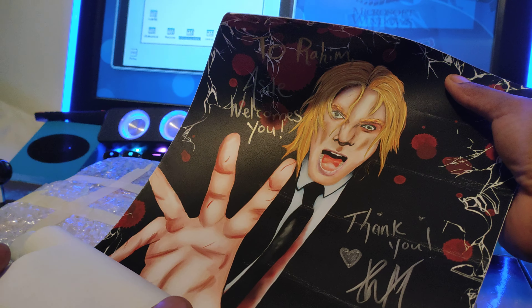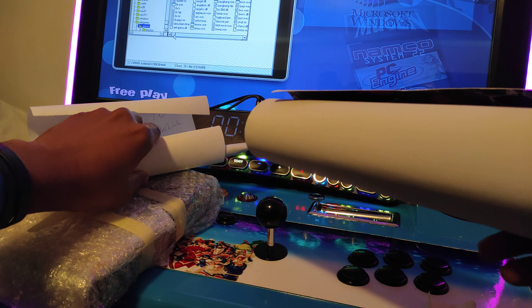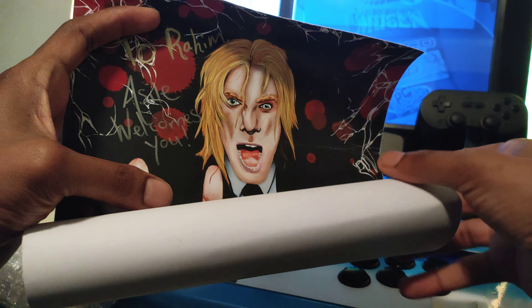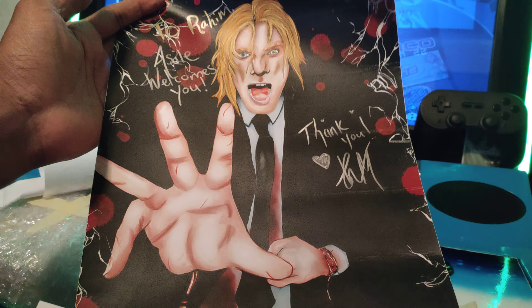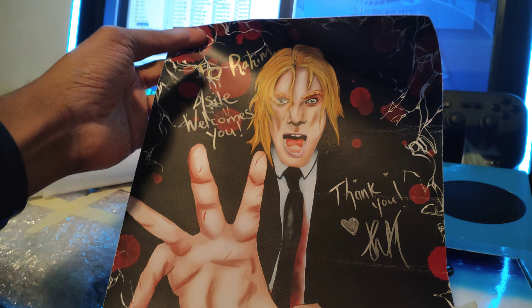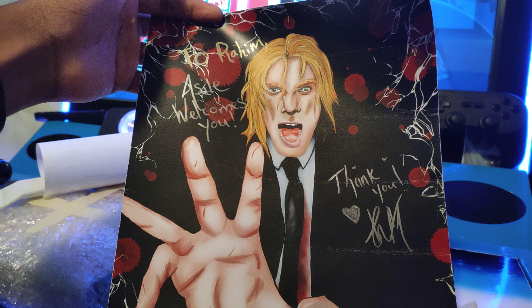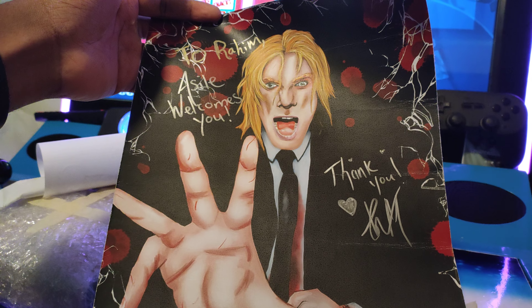Now as you guys know, I don't really have a good infrastructure for unboxing. I'm using my arcade machine as a table, which is in my bedroom. Hopefully in the future I'll have a better infrastructure for these kind of things, because I do have other things to unbox like the OXP Mini Pro Gundam Edition. So bear with me — hopefully this unboxing video comes out right. Let's savagely rip it open and see what's inside. Do I have a knife? No, I don't.